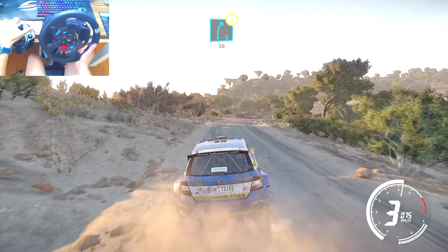Right 5, short, and left 4, medium. Bumpy, tightens. Into right 4, opens, bumpy. Into left 4, 30. Right 5, over crest, tightens 3. Long, 30.